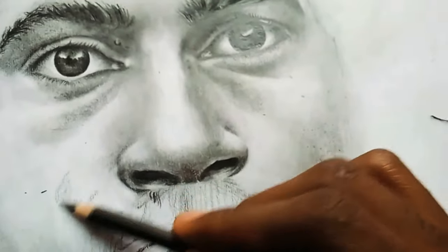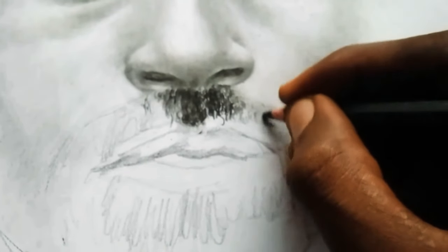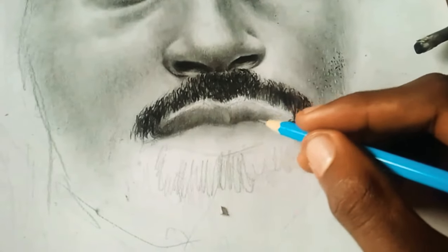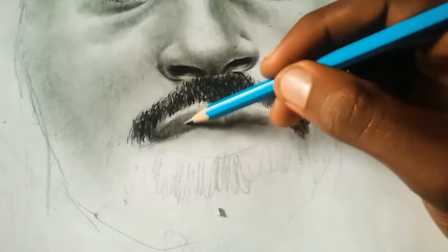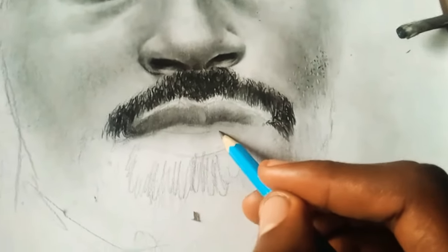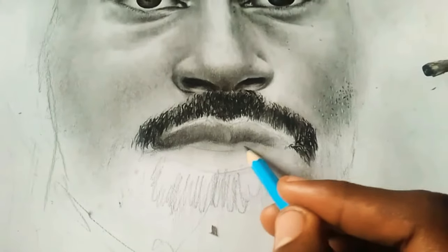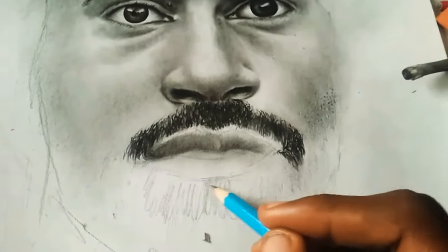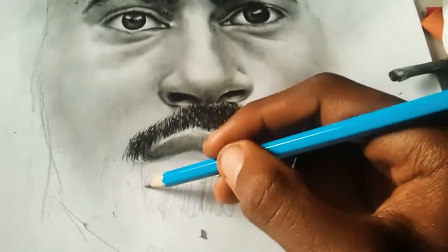I'll be using my blending stump and graphite pencil. This kind of graphite pencil is a hard pencil — it's used for the lighter parts of the sketch and also to make the work look a bit sharper than the darker pencils would.